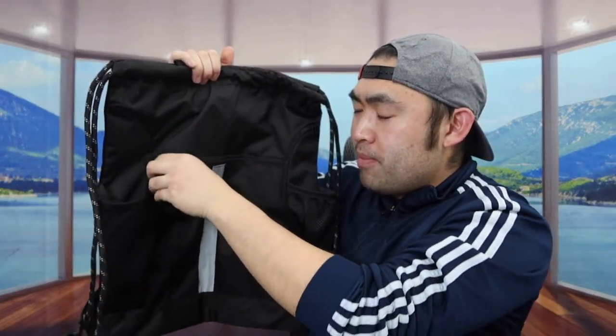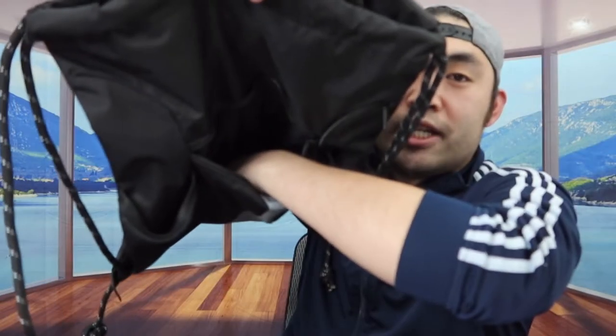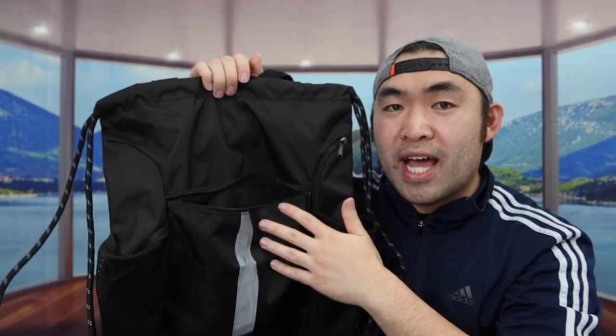If you open up the zipper compartment, inside it's actually pretty spacious so you can put a lot of stuff. Maybe your clothes, your IDs, your passport or whatever — you can definitely fit that inside right here.